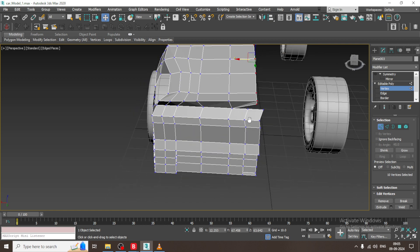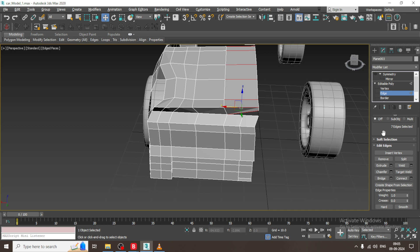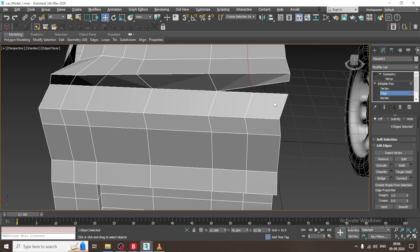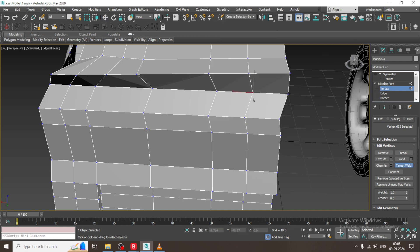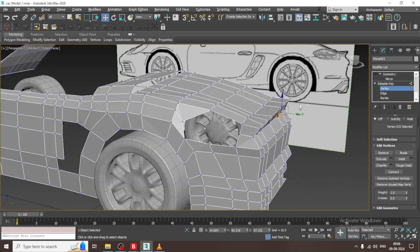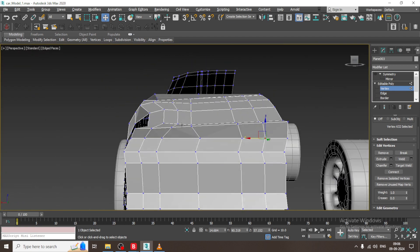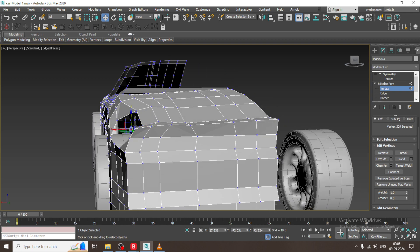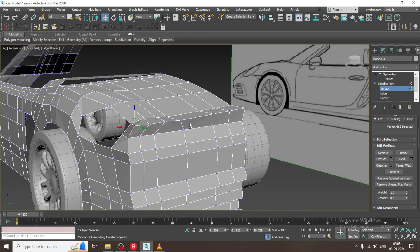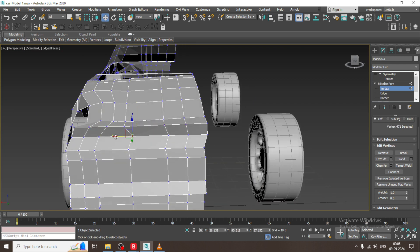Select this, drag it a bit, select the edges and give one connect. Again I will use target weld. We have to make sure this is in line perfectly, so I can slightly push this, push it a bit up, drag it up, and make it straighter if needed.